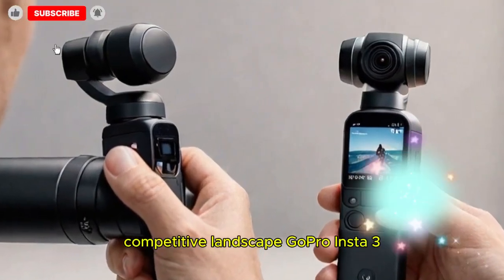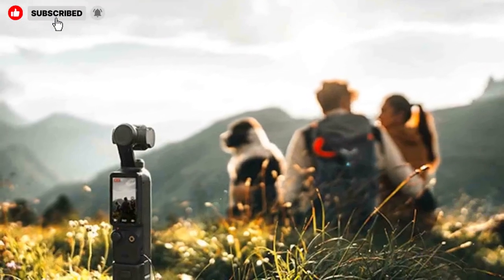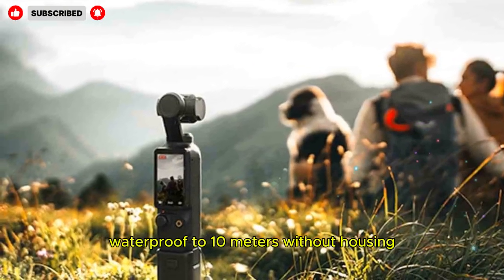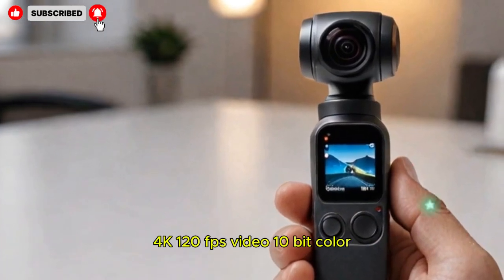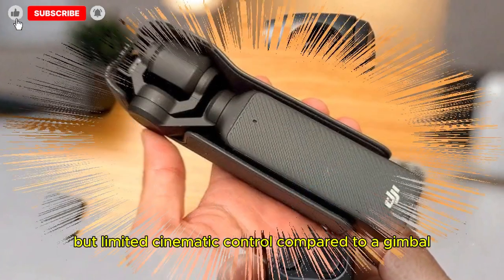The Osmo Pocket 4 won't launch in isolation — it faces tough competition across multiple categories. The GoPro Hero 13 Black is waterproof to 10 meters without housing, features HyperSmooth 6.0 stabilization, 4K 120fps video, and 10-bit color with a rugged design, but offers limited cinematic control compared to a gimbal.